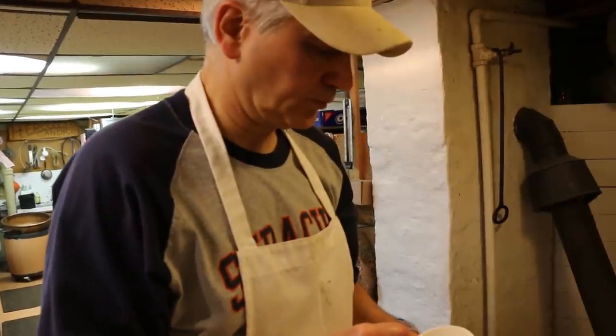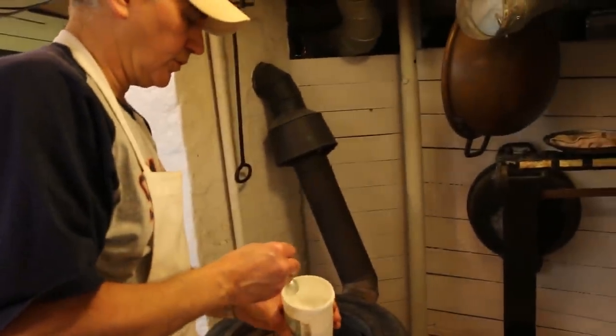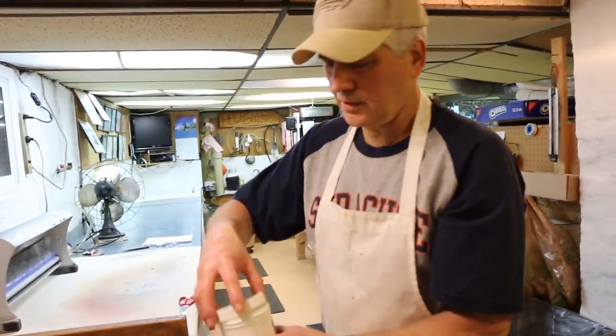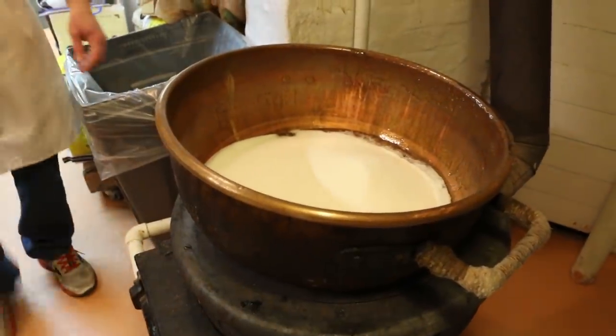Cream of tartar — to prevent flaking? Yep, to prevent flaking. Just under a teaspoon. It's a 24-pound batch; I usually put a teaspoon in, but I can put a teaspoon or a little less. Who moved the kettle up here?